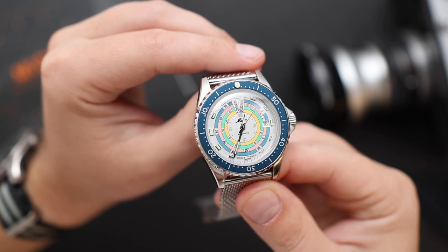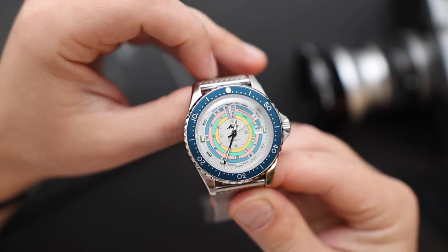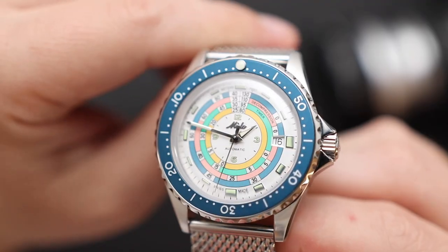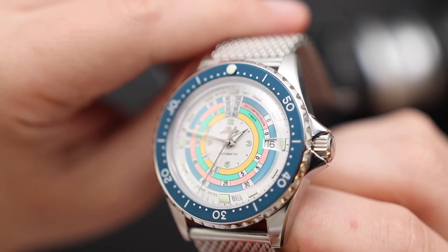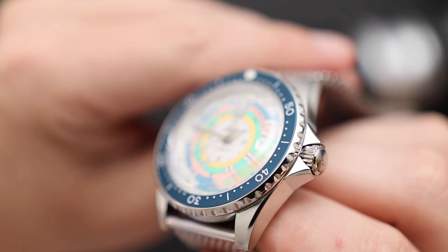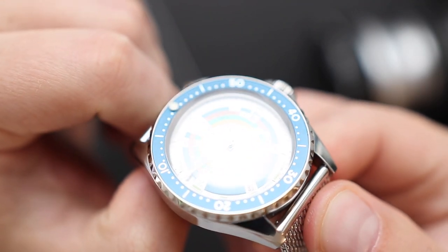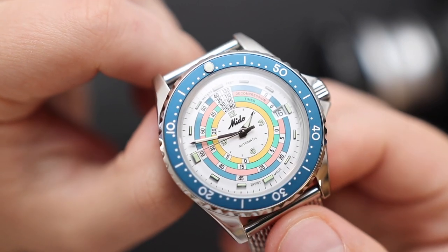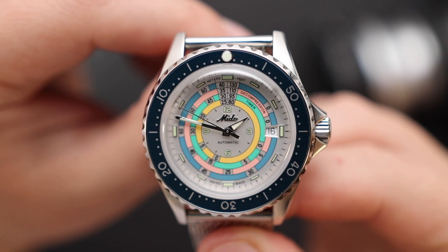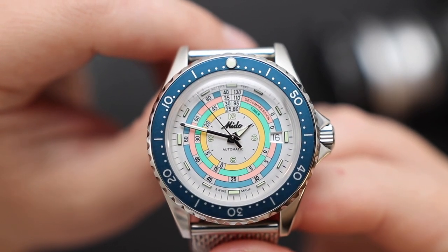One of my favorite design elements of this watch, besides this crazy over-the-top dial, is the domed sapphire crystal. Vintage watches with domed crystals have this ability to warp and distort the dial. Even though the crystal is not acrylic or hesalite, it almost feels like it is. I don't know how Mido achieved this, but the crystal doesn't feel like a sapphire crystal — which is a good thing. I think other watch brands trying to do vintage-inspired divers should take notes from this watch.